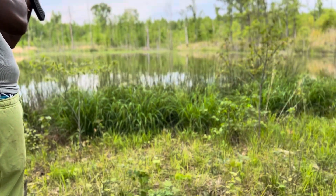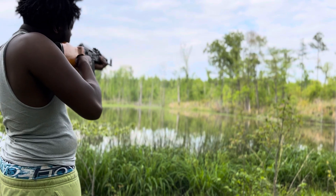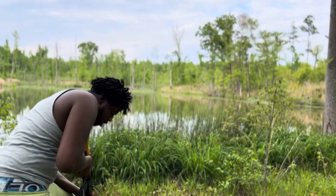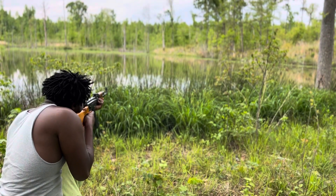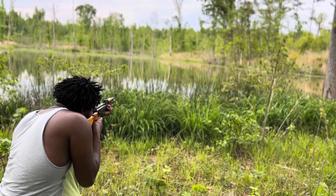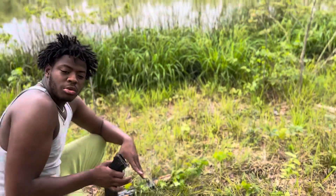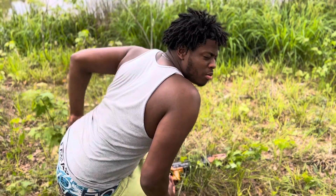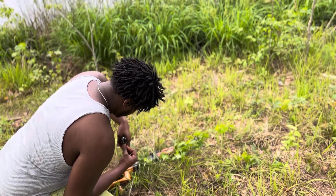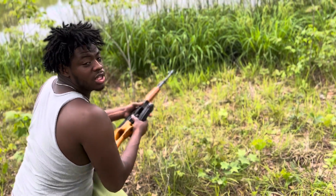We're going to try, y'all. I want to touch that stump. What the hell was that? That's the shell — I thought that was a rattlesnake or something. I got to get in commando mode. You got some more bullets? Yeah, I got like five. I got like two. Next time y'all, get a scope. I advise y'all to get a scope — don't try these iron sights. And kids, do not try this at home. Please don't.